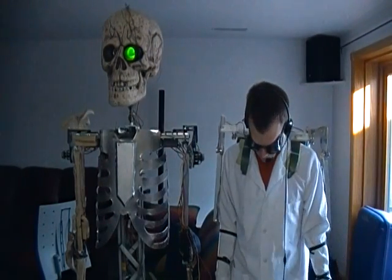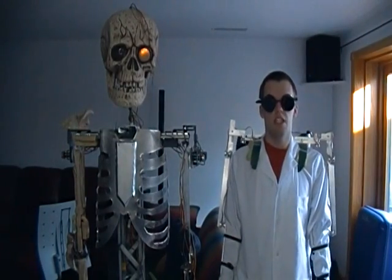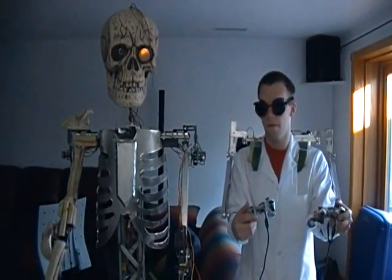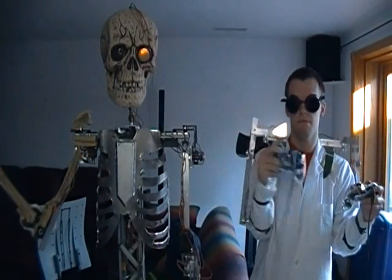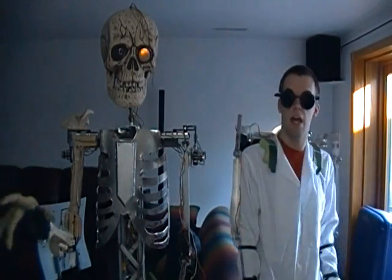Hold on one second. Alright, it should be substantially easier to understand me at this point. This is a demonstration of the brand new zombie control telemetry suit. Like he said a moment ago, notice how he is mimicking my exact arm movements. This is thanks to, of course, the mechanism I am currently wearing.